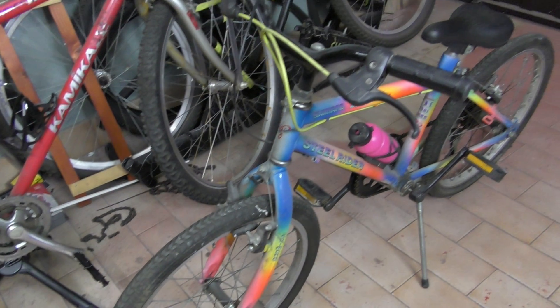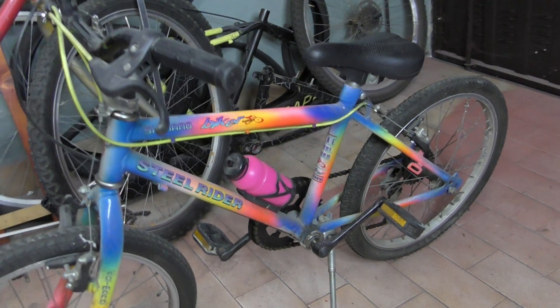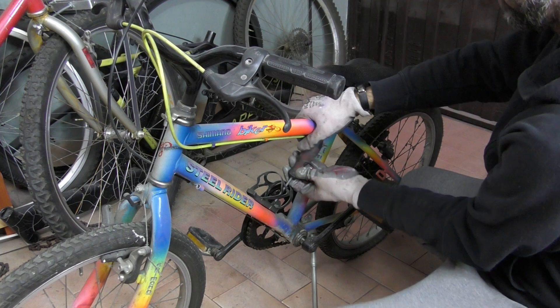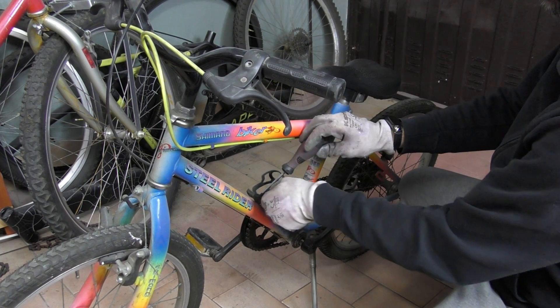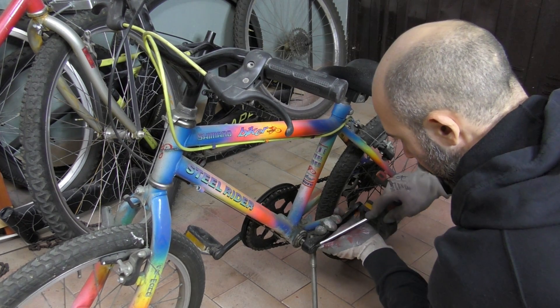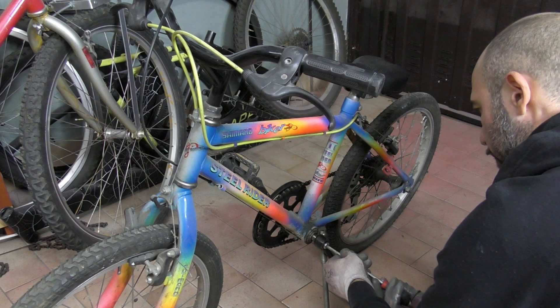Now let's see the making of this bike. Starting from the beginning: I bought a little car boot some years ago and I found this steel bike. It was really rusty and broken, dirty. I couldn't use it for my daughter because it was too big, so I decided to use it for my cargo bike.